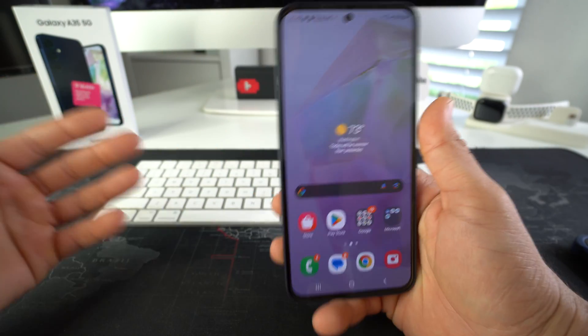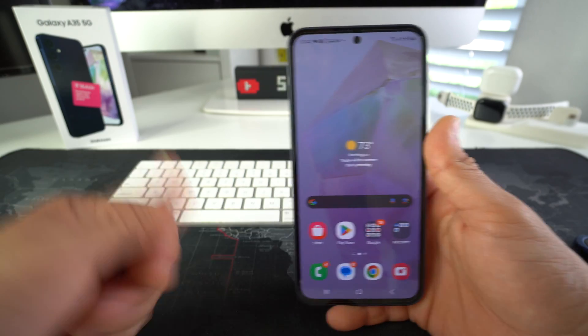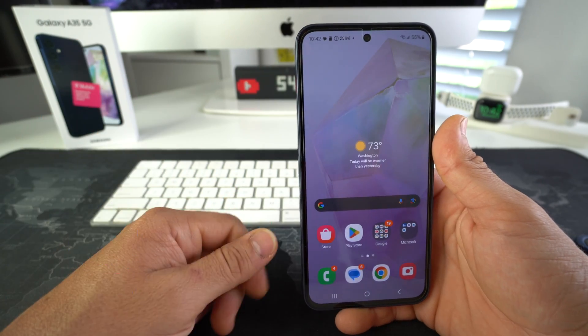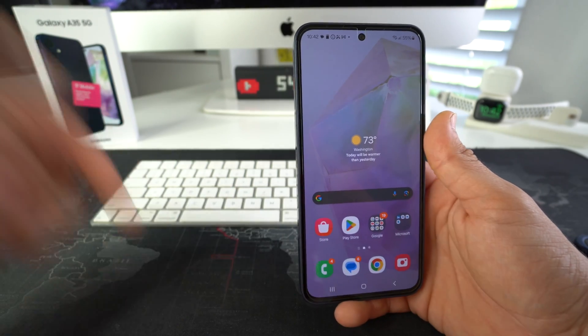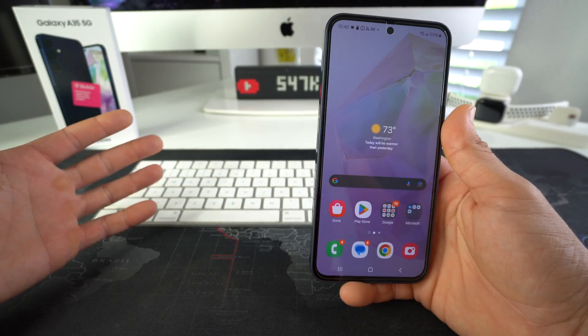So that is how you easily record phone calls on your Samsung Galaxy A35 5G. Go ahead and hit that like button if this video helped you out, comment down below and let me know. That's all for this video, I'll catch you in the next one. And as always, peace.